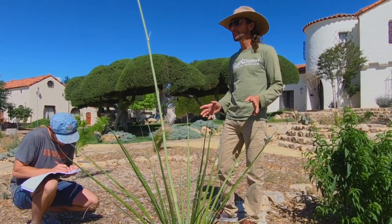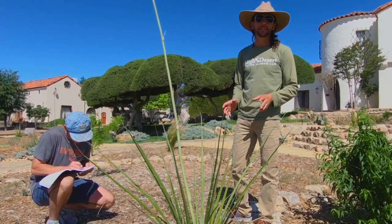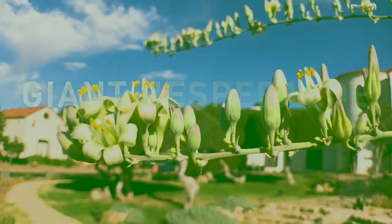This is a really cool plant. It's not a cactus, it's not an agave, and it's not a yucca. It is a Hesperallo.